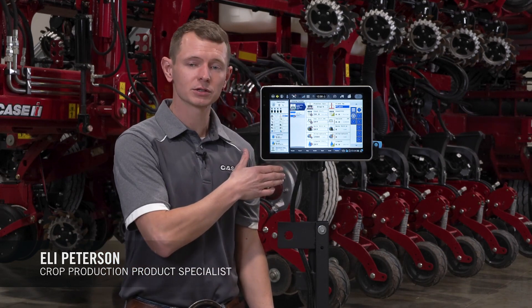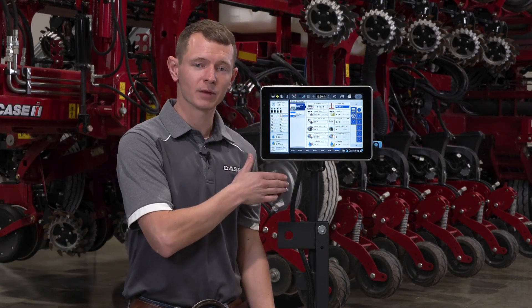Hi, Eli Peterson with Case IH. We're going to do a quick walkthrough of the liquid calibration on a 1200 monitor controlling a 2000 series early riser planter.